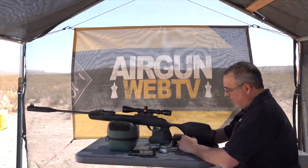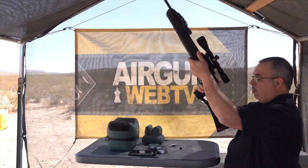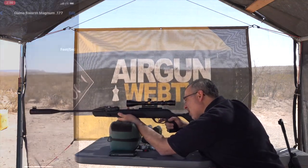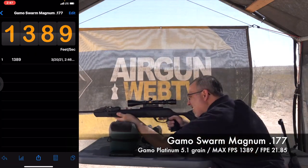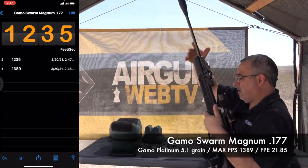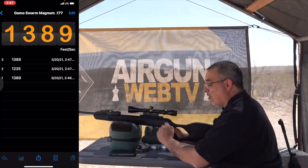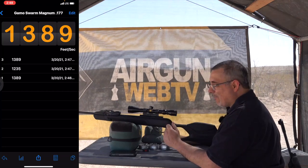Starting with the PBA Platinum pellets on the Gamo — that's a lot more work to cock. 1,389 fps — that's a little bit faster. Another shot: 1,389 fps again. These PBA pellets can have funky skirts and are not very consistent, so they're fun to hear the crack with but don't have a lot of value beyond that.